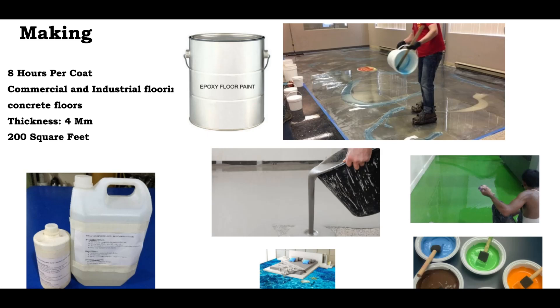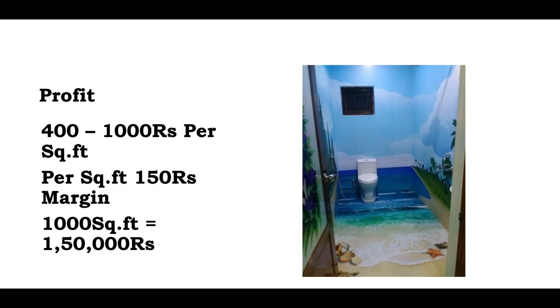There are trainings here. You will see the description for details. Normally, this is the profit range. You have a cost of around 400 rupees per square feet, and the rate is 150 rupees per square feet. For you, there is a margin.